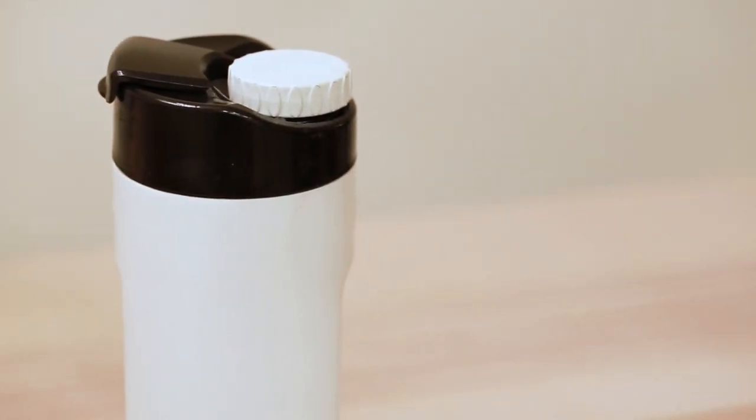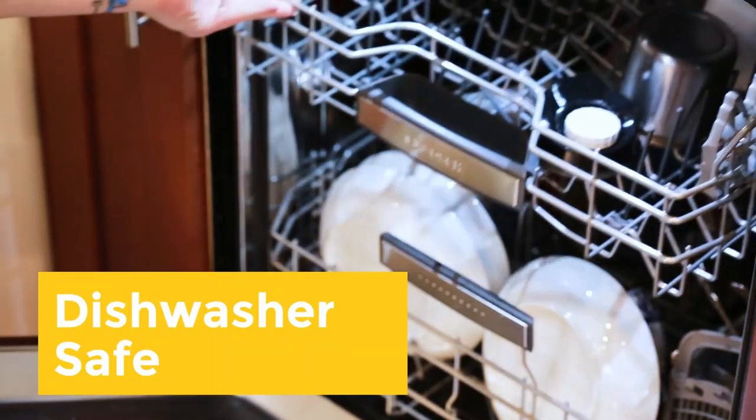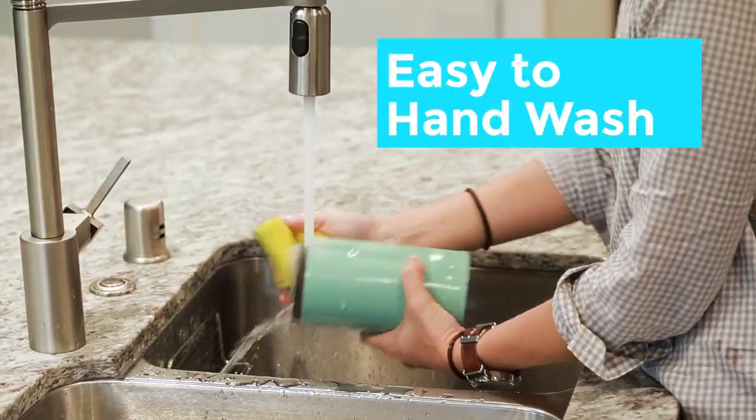Your H2Jo is 100% BPA free. When it's time for clean up, feel free to throw H2Jo in the dishwasher or easily hand wash it.